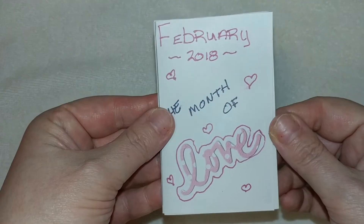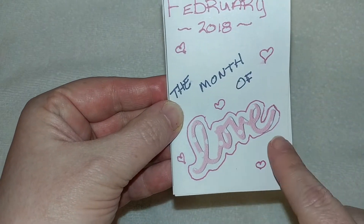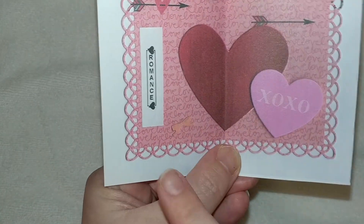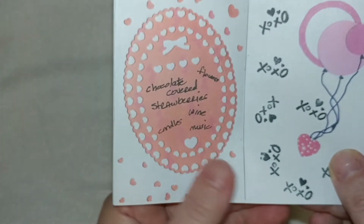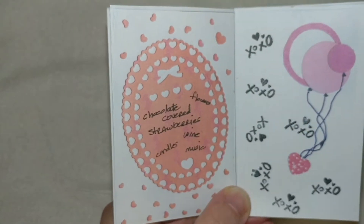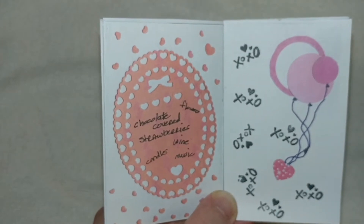So this is what I did. This is the front of it — it says February 2018, the month of love. Then you open it up and there is page one and two, and I just did some romance. Page three and four, I put a few things on here — romance or just, it doesn't even have to be romance for Valentine's, it can be for a friend that you love.